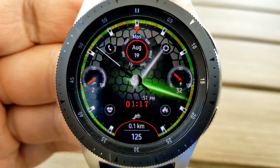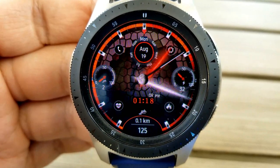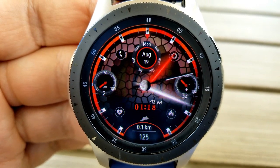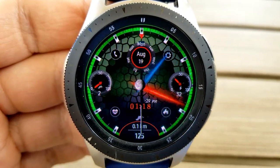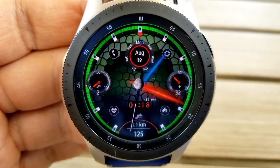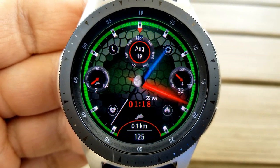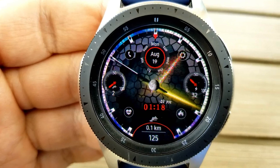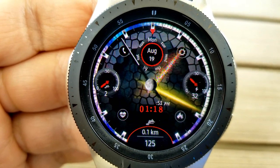A single tap along the bezel lets you switch between 23 different themes, changing the colors of the backgrounds as well as the ring around the edge, giving you some pretty vibrant choices. The information for this face is pushed closer along the bezel so you can see and appreciate the background themes even more.